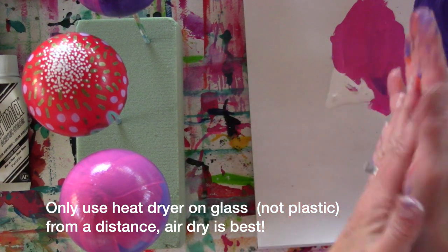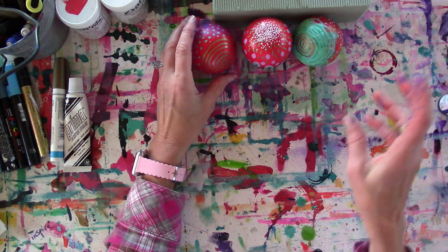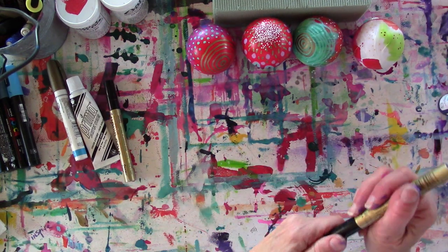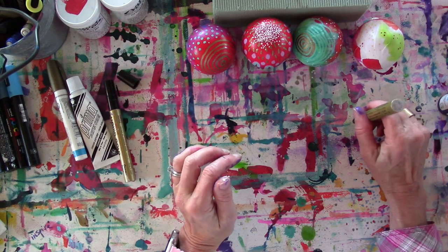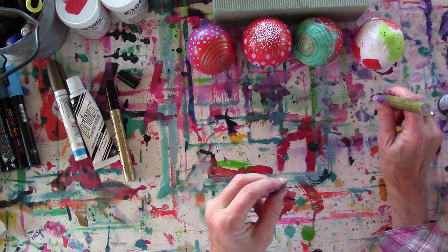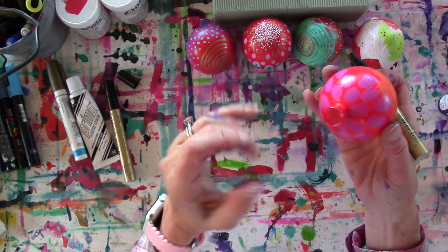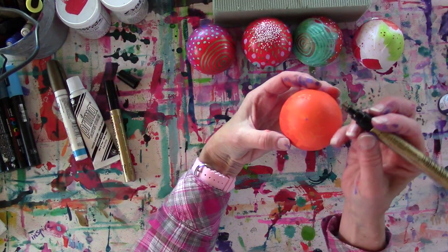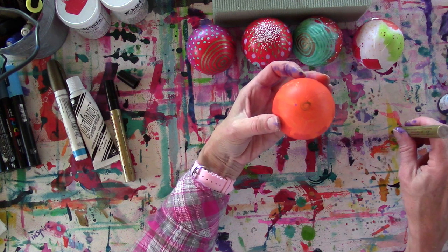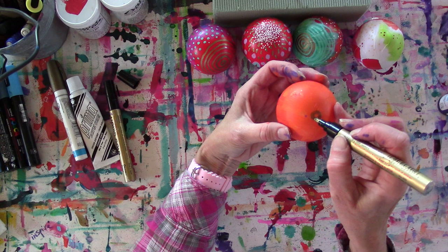Now I'm going to take my heat gun and dry everything. Then let's go right for the paint pens. I'm going to see if I can get this gold to work. I have a piece of scrap paper down here — a lot of times when working with paint pens you just want to give it some little dabs to get the paint going.